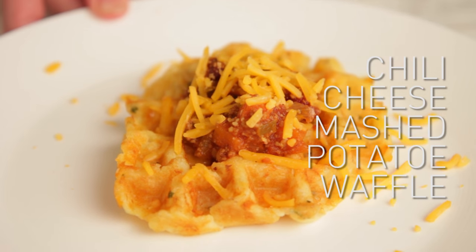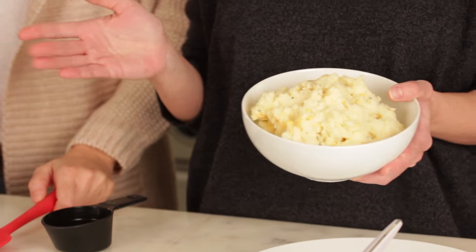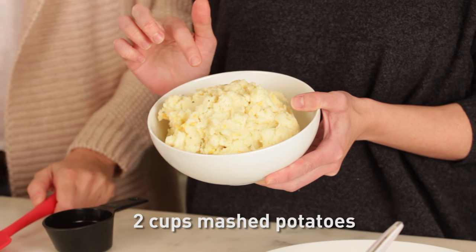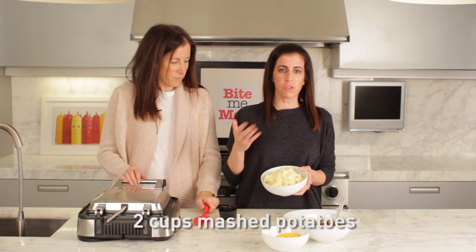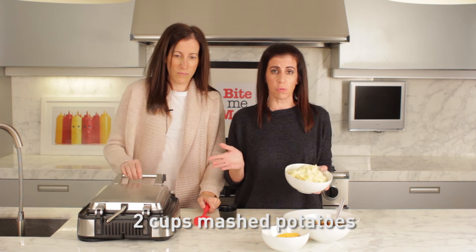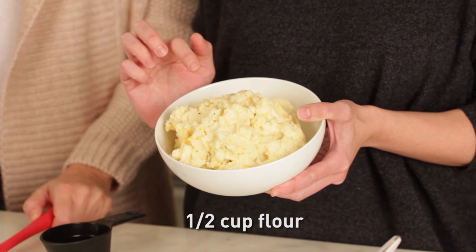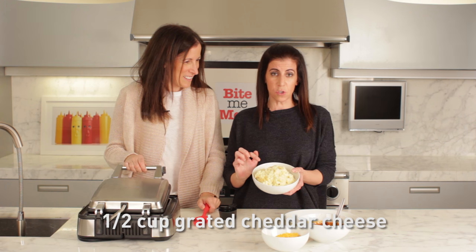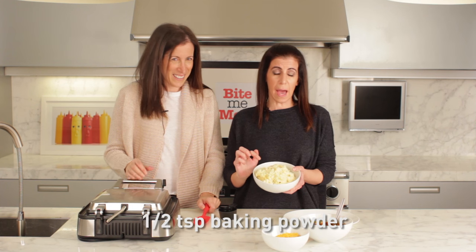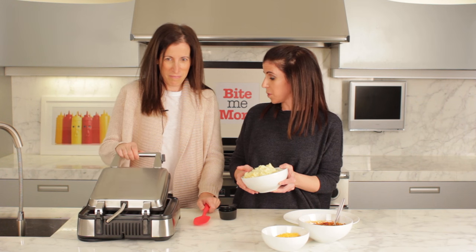Scrumptious reason number one: we are making mashed potato waffles. In here we have two cups of mashed potatoes — you can use your leftover mashed potatoes or anything you have in the fridge. We have two cups of mashed potatoes, one egg, half a cup of flour, half a cup of grated cheddar cheese, and half a teaspoon of baking powder. They are ready to go in the waffle maker.